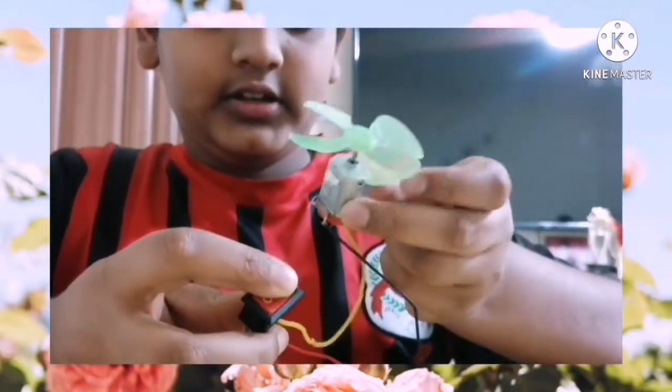Now let's check if it's working. It is working! So now let's connect it to the board.